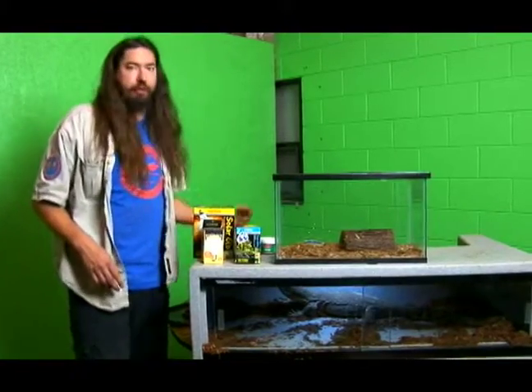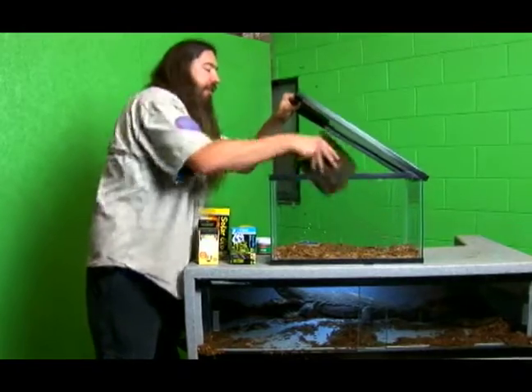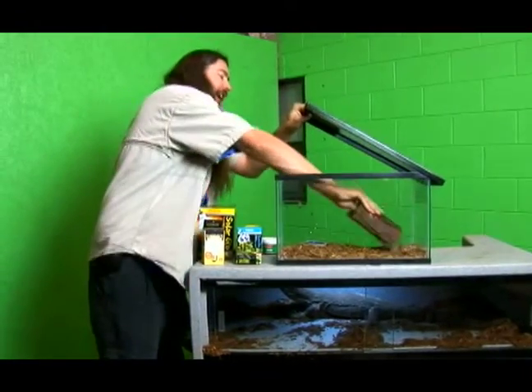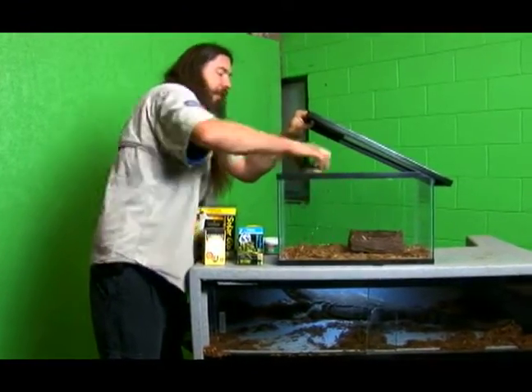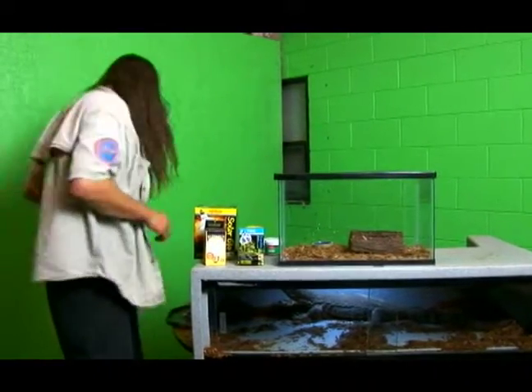Alright, your monitor is going to be bored if you just put him in an empty tank. So you're going to want to give him a place to hide. A little half log like this is a good place to hide and you can also climb on it. You're going to want to give him a water bowl and you're probably going to give him a bowl full of food, and we're going to get into that in a little bit.